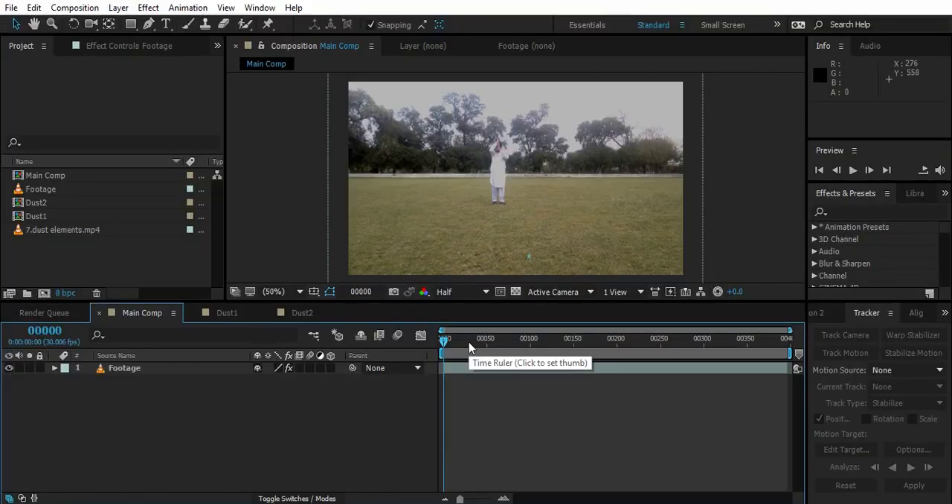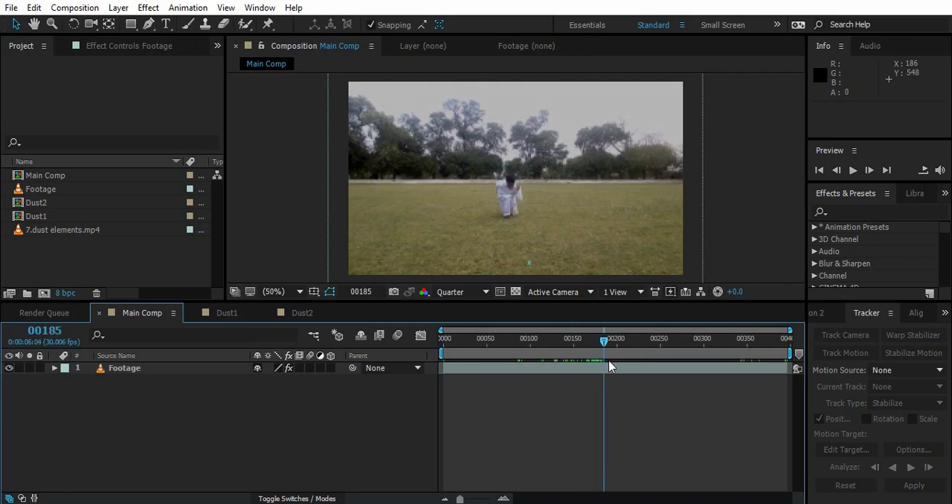So here we are in After Effects — sorry, my machine is super slow, so if things get slow I'm really sorry for that. This is my comp. He gathers the energy from himself, goes, and then gets out of the frame, so I can get this background plate. I've got this, so I should create a simple Hancock effect that you all might know. Let's get to the point where he actually just starts.